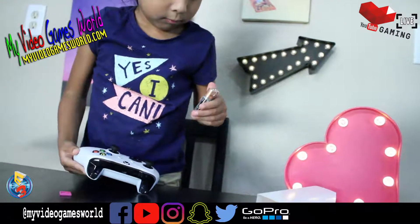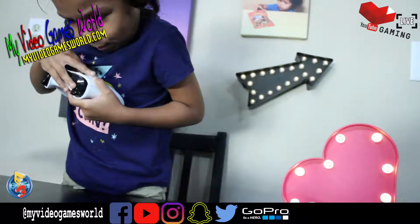Celine is getting crazy with that controller. Do you like it, Celine? Yeah. Yes? Alright, she's playing.